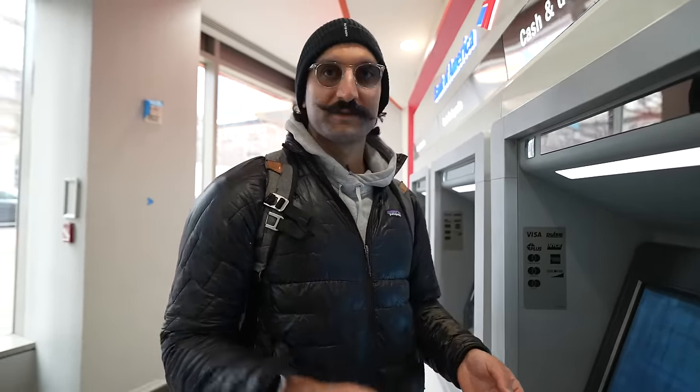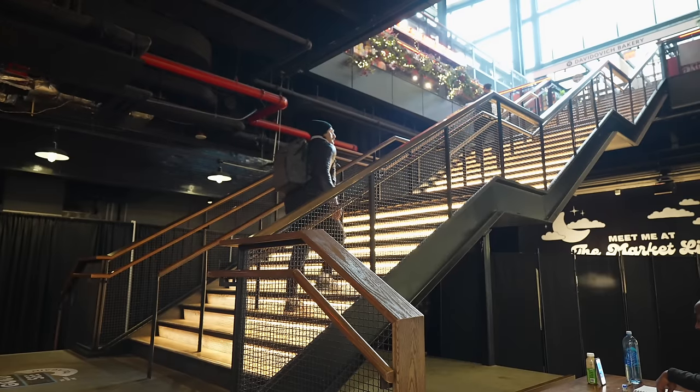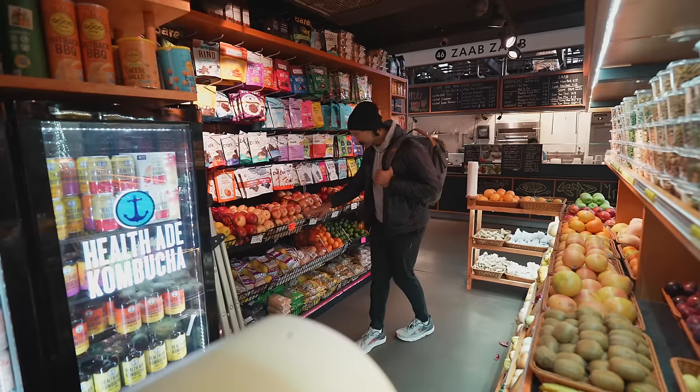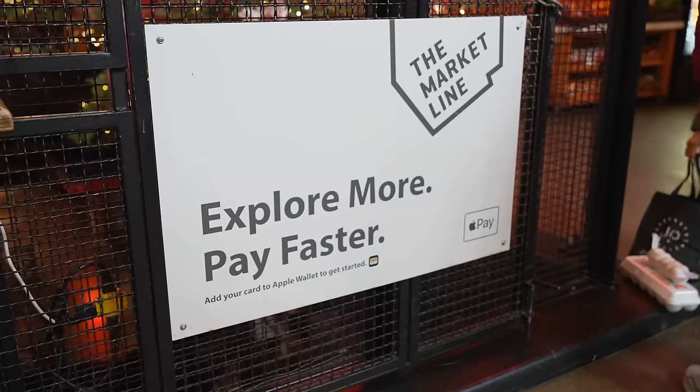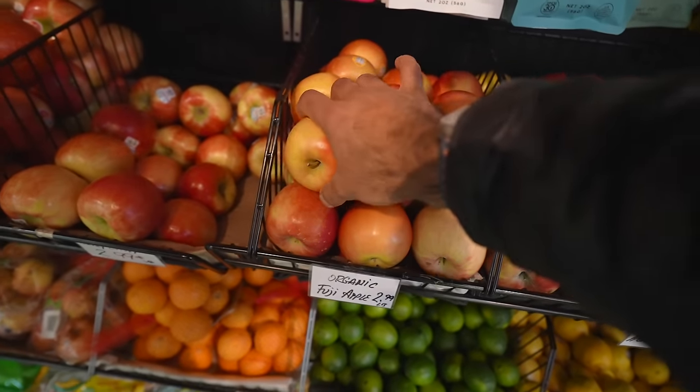I only withdrew $20, so make sure to subscribe and follow me. Obviously that's an inconvenience, but if you know you need cash, you can plan ahead and easily get it done with Apple Pay on the watch. The little things in life get me so excited — I paid with Apple Pay at the next spot.